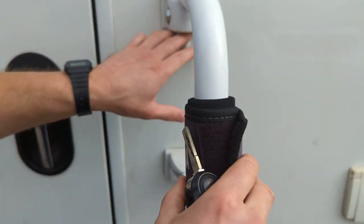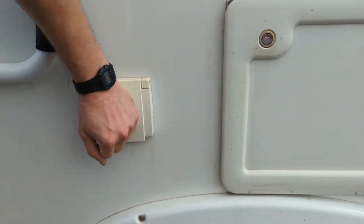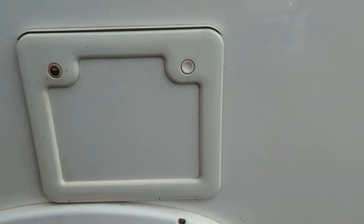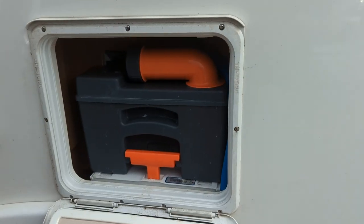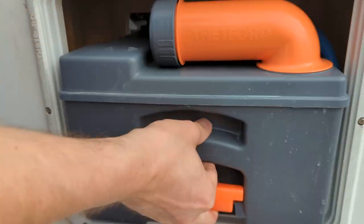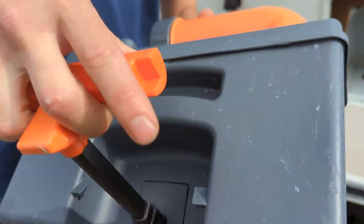External barbecue point there. You've got your toilet cassette here — push this button in, it's open. Push them both in together, pull this up, then you can bring it all the way out. It does have wheels and this handle does extend, so if it was heavy you could wheel it.